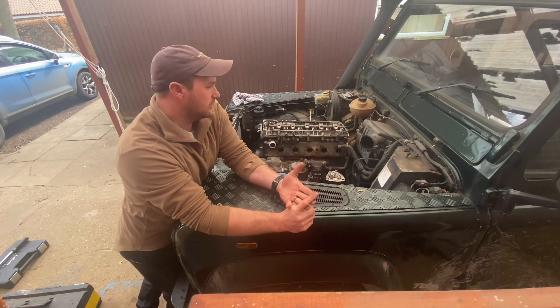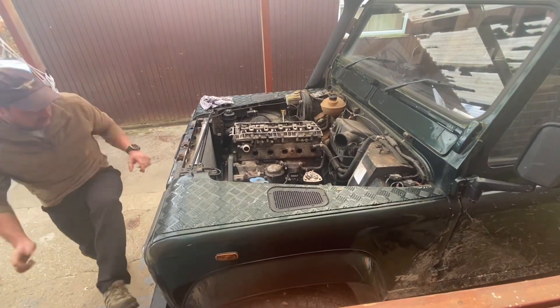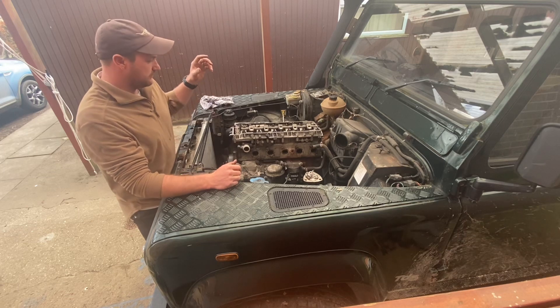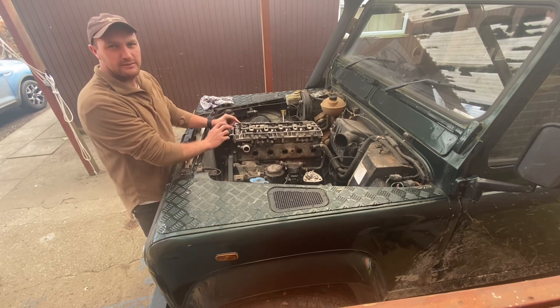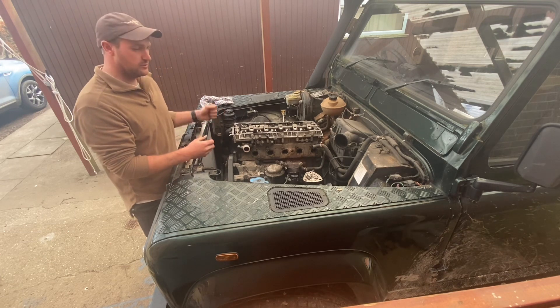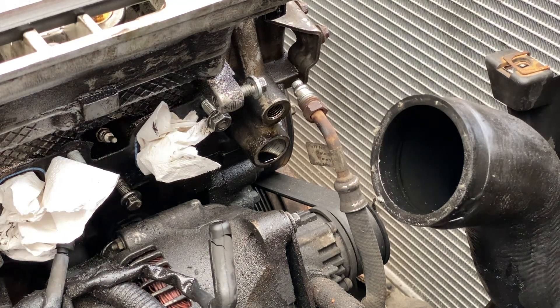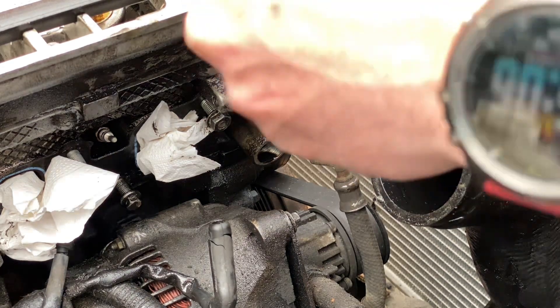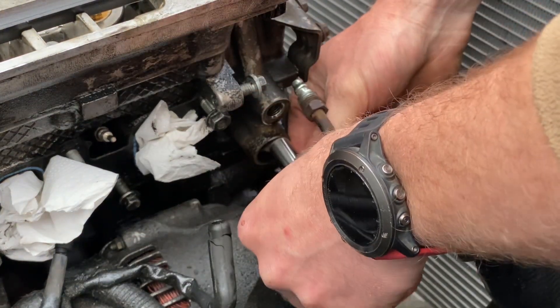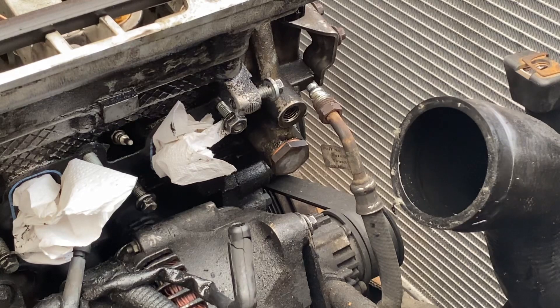We're now at the point where the head bolts are torqued up to the correct torque. My top cam chain is all locked in place. We're now going to put the chain tensioners on with new washers. Installing the chain tensioner - it's got a new copper washer on it. That goes in down here - I can see the timing chain getting pulled up. That's now tightened up; we'll do that one up to 25 Newton metres.